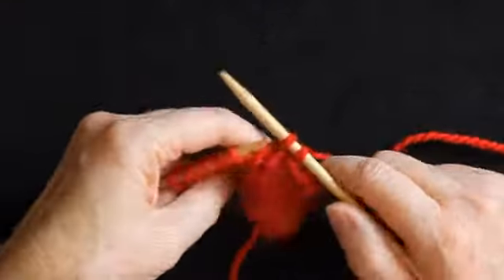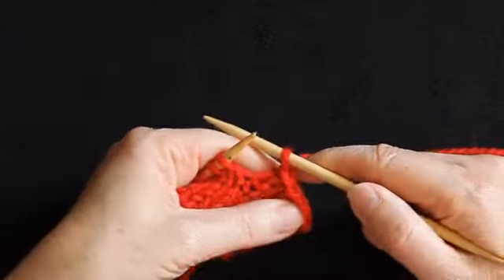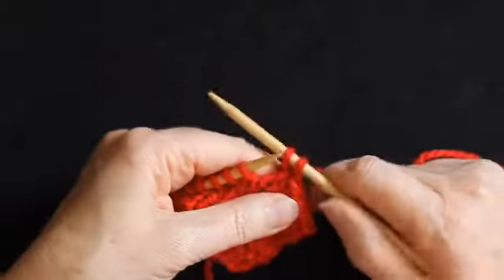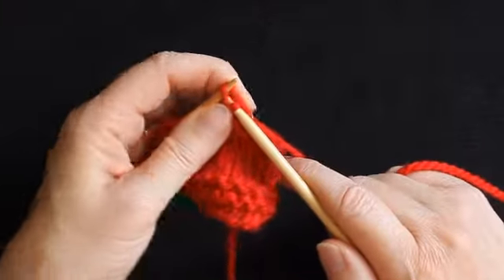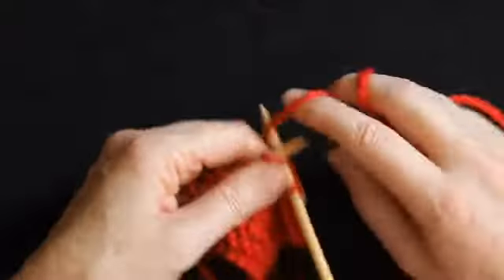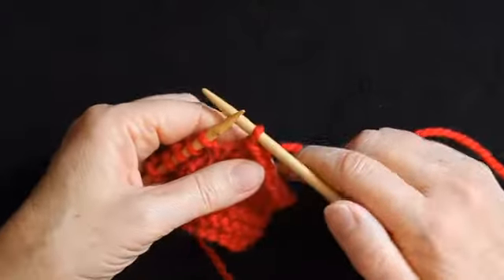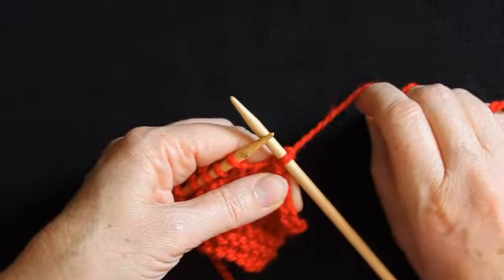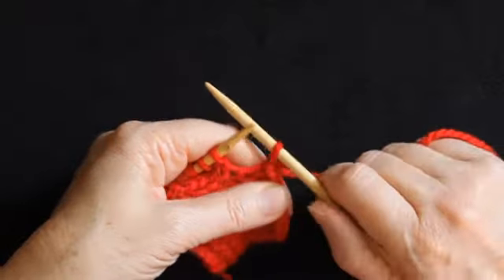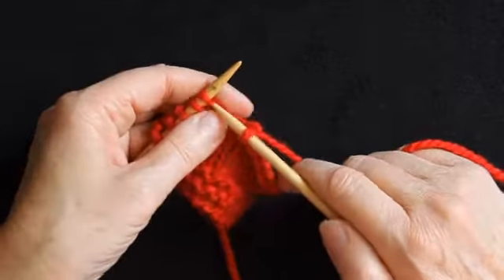Work the next stitch, lift one stitch over the next stitch. One thing you do need to be aware of when knitting your cast off edge is that you don't want a tight cast off edge. When you knit your stitch and pass the stitch over, try to avoid pulling the yarn tight because that's going to give you a very tight edge. You want a neat edge that's the same width as the rest of the knitting.